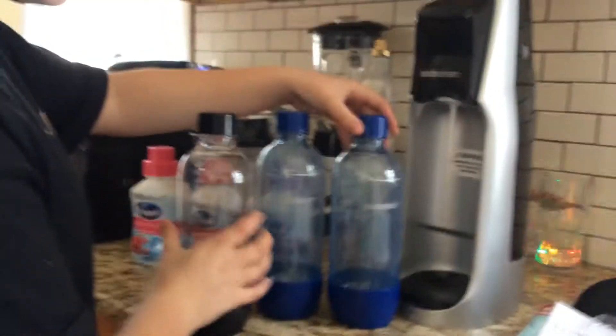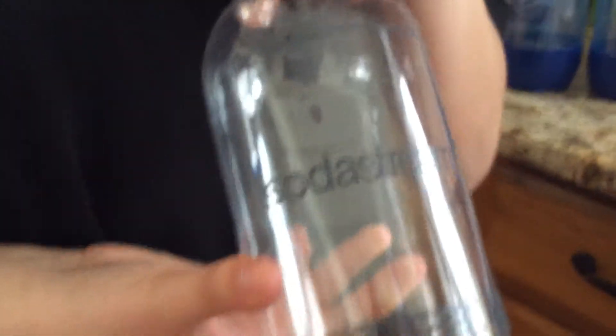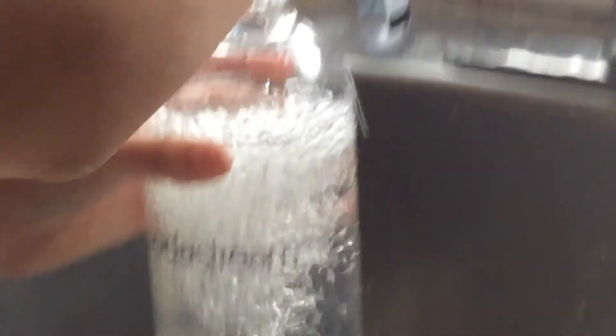So because we're doing three, we need three Soda Stream bottles. We have them right there — one, two, and three. On every single one of them there's a fill line. You always want to fill them with cold water so you have a nice cold refreshing drink. I always put my finger under it and keep checking.